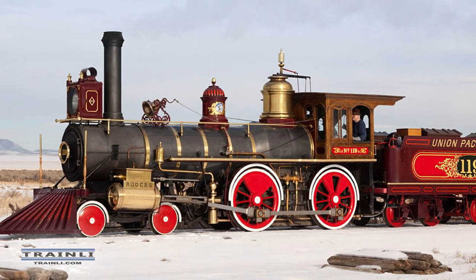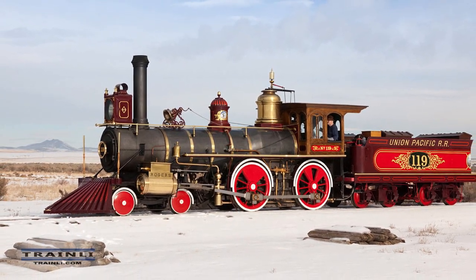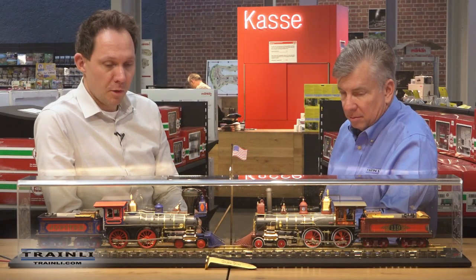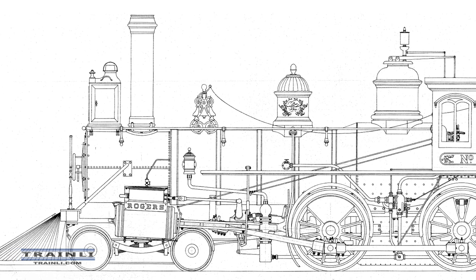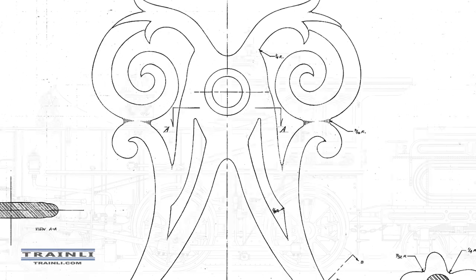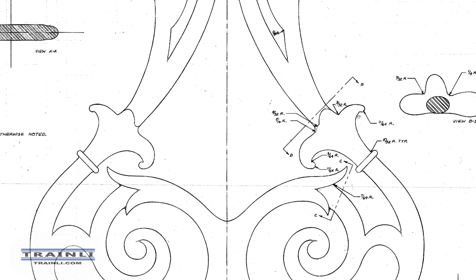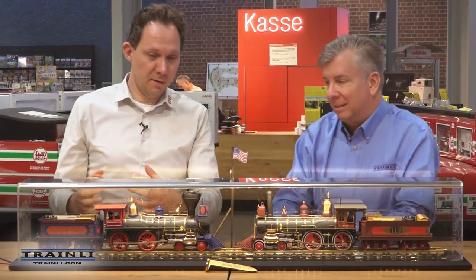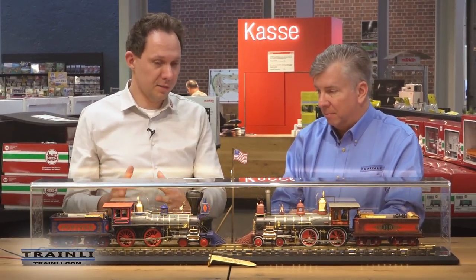We traveled to Promontory, made contact with the engineers and the whole team there, and did extensive research. We brought lots of different color samples to measure the colors accurately, and we measured the locomotives and got the drawings from the people there. We then started the 3D construction and design. For myself, I started becoming a fan, even though from the German point of view they initially looked a bit colorful — not the typical German aesthetic.